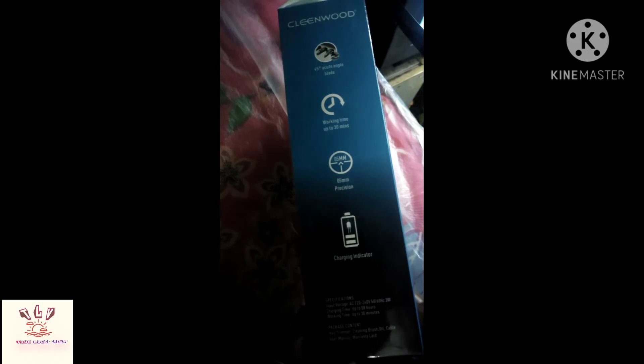I need to test 30 minutes. The battery will have the battery. The charging option is fast.